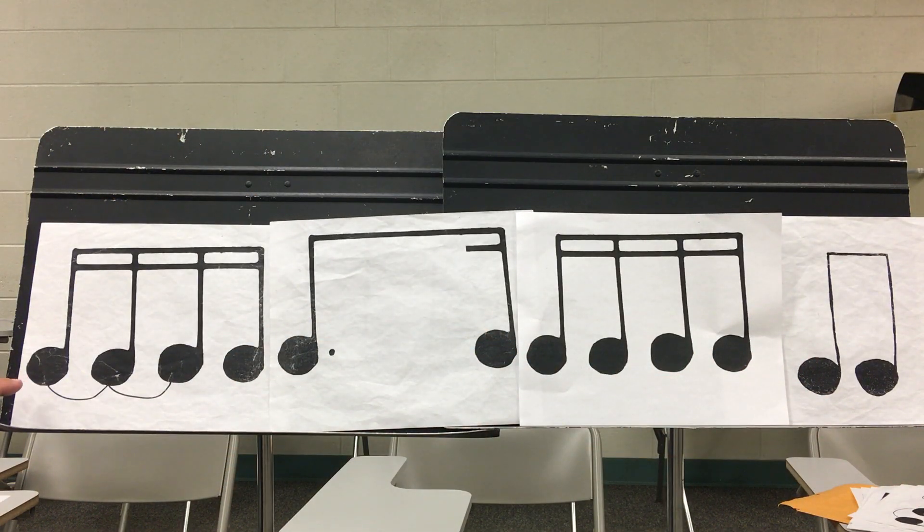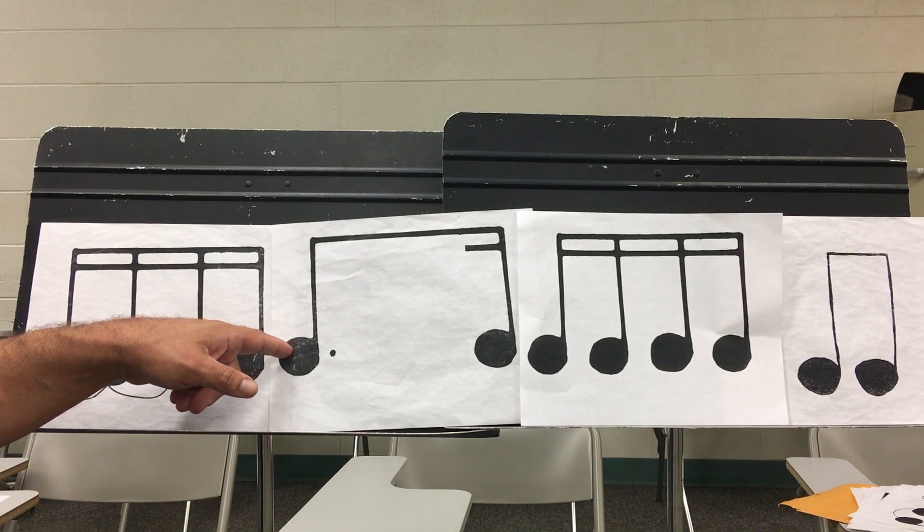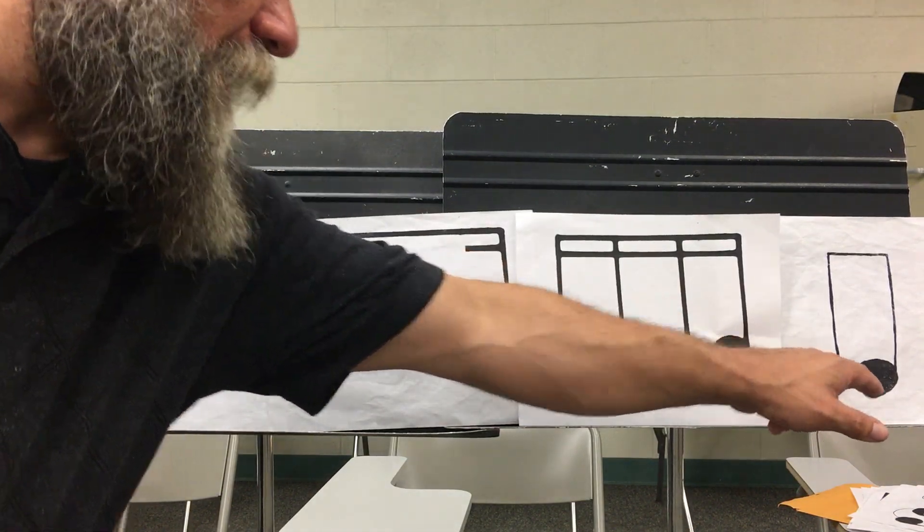Let's try that with me just pointing. Ready, go. One, e, and, uh. Two, e, and, uh. Three, e, and, uh. Four, e, and, uh.